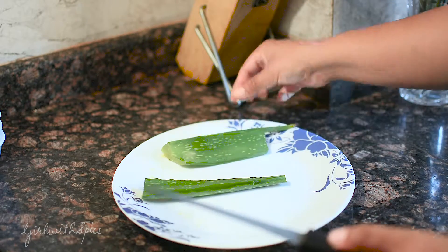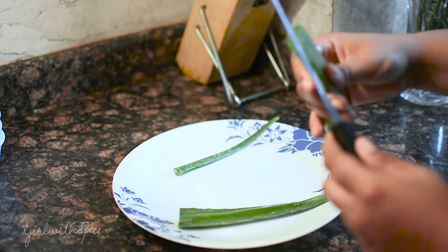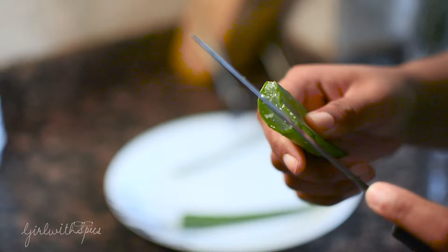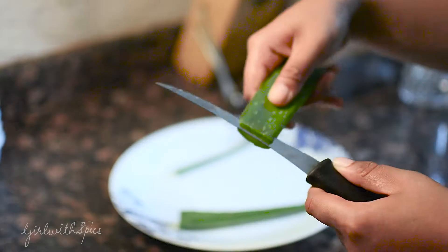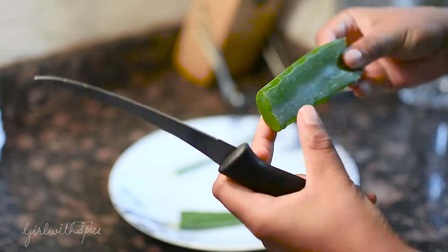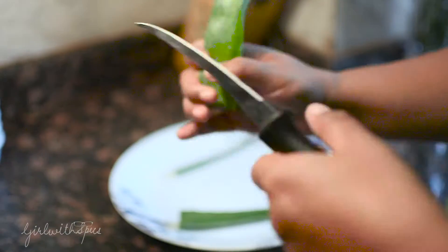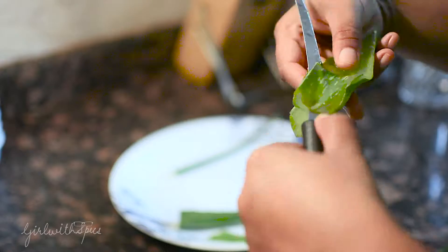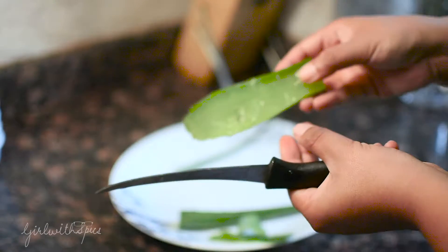Here comes the main part. If you look closely, you will see that the leaf has two sides to it, so I'm going to peel off the inner layer — the inner covering — like so. And this is how the gel looks.